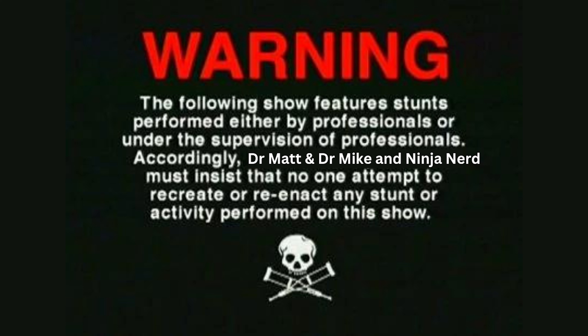Warning. The following show features stunts performed either by professionals or under the supervision of professionals. Accordingly, Dr. Matt and Dr. Mike and Ninja Nerd must insist that no one attempt to recreate or re-enact any stunt or activity performed on this show.